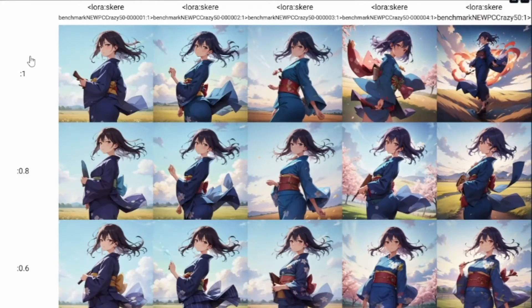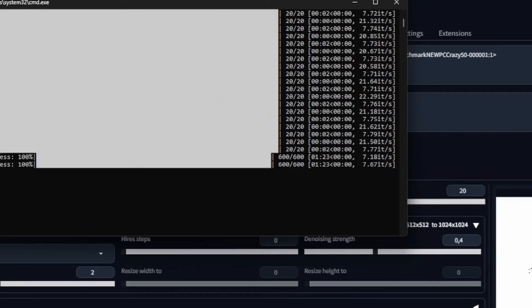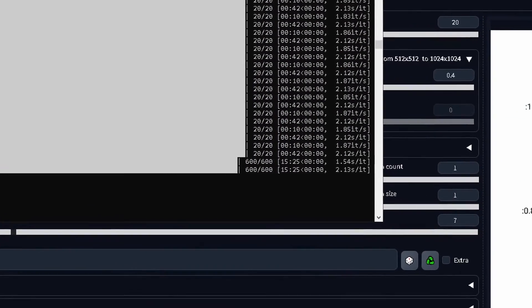We only have a couple tests left. The first is testing LoRAs with an XYZ plot. For regular SD 1.5 with 5 LoRAs and 3 different weights, it took less than 2 minutes, compared to 15 on my older PC. And on SDXL with no high res, it took 2 minutes. That means I can now train and test LoRAs without wasting hours upon hours.